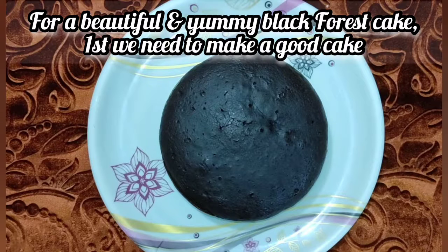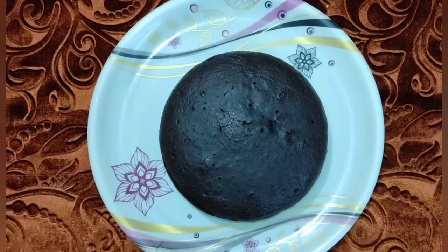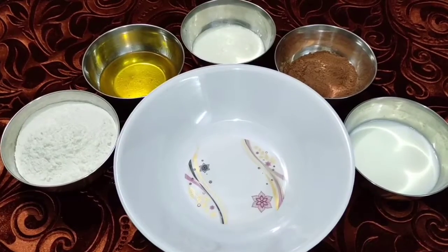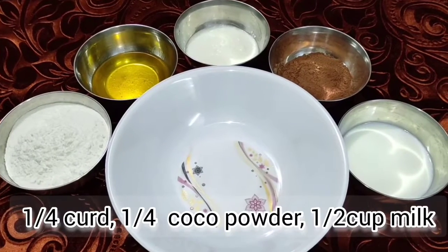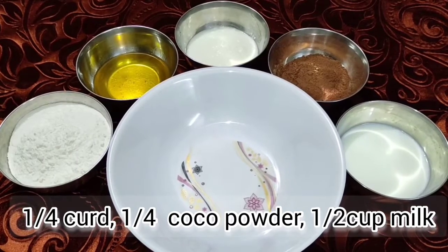First of all, the correct measurements of the cake. This is 1 cup maida, 1/4 cup oil, 1/4 cup curd, 1/4 cup cocoa powder, 1/4 cup milk, and 3/4 cup sugar.